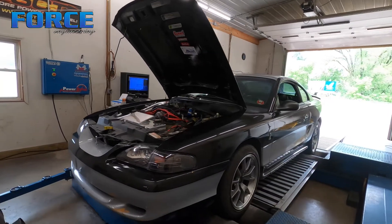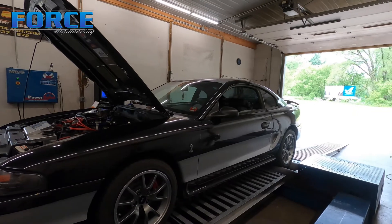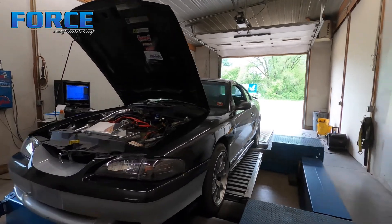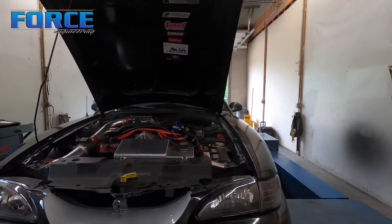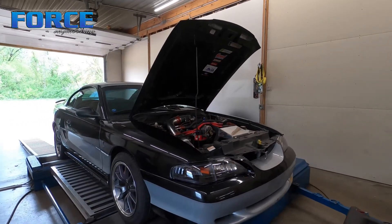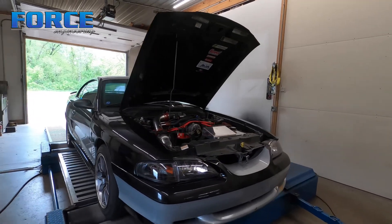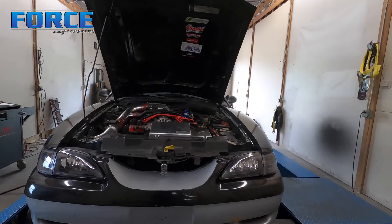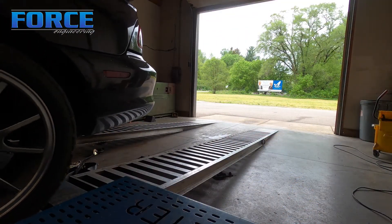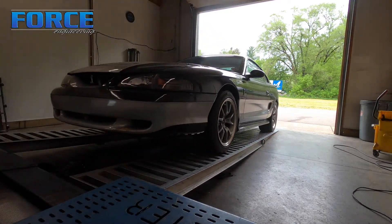Just a good daily cruise-around car. I don't know what his end goals are — if he's just going to put cams in it and leave it NA, or throw a blower on it, or a turbocharger, or nitrous, or some sort of power adder. But that's really what these two-valves need to really wake them up. Like I said, just a daily — it sounds good, runs good, just isn't super powerful, but that is okay. So yeah, that's it for this one. Going to roll it off and work on the next ride.